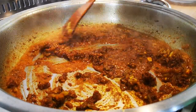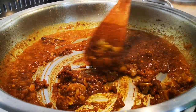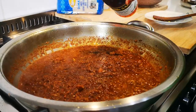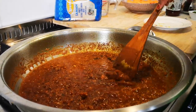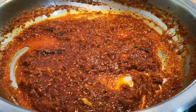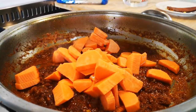Let this cook for a few minutes. I'm gonna add two cups of sweet potato. Now I'm gonna add just a dash of brown vinegar — that's just to balance out the sweetness of the sweet potato. Give it a stir.